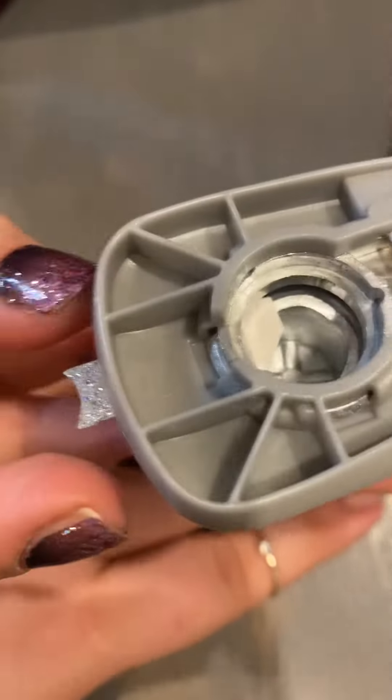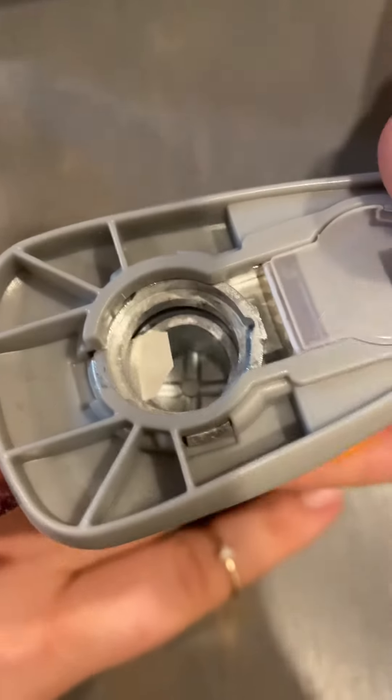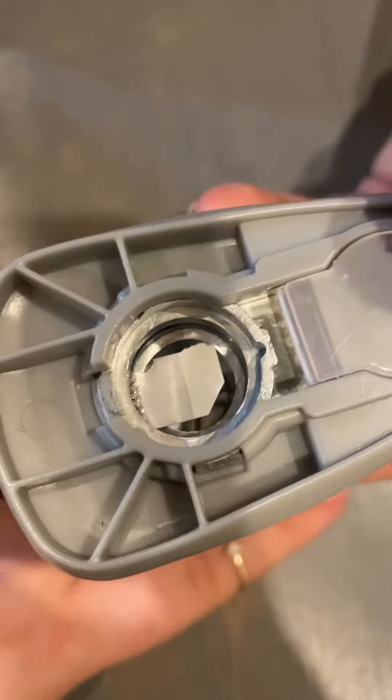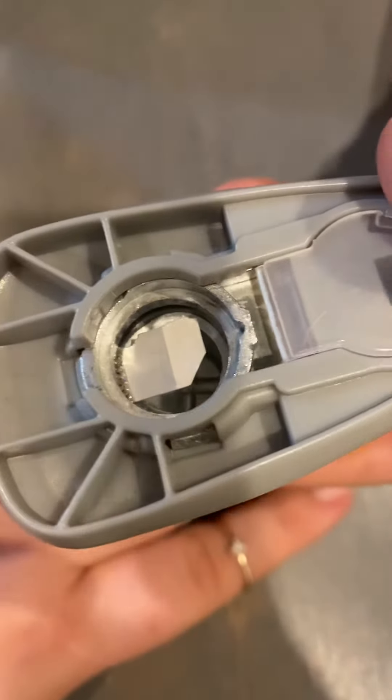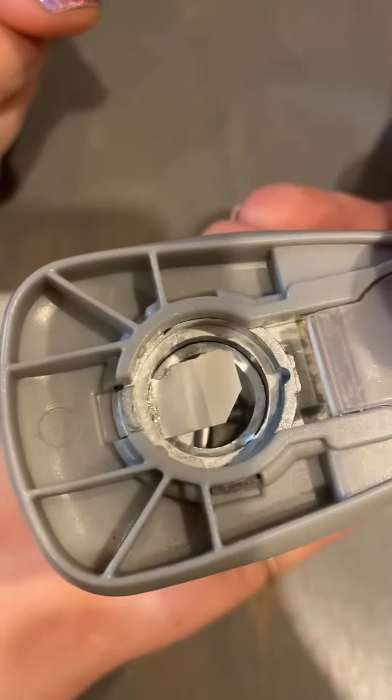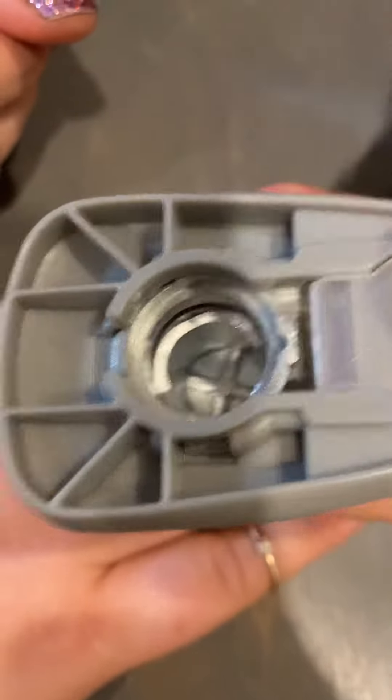And then you're going to stick this in to where it's just right there. See how the glitter's just starting to come over? And then you're going to go ahead and you're going to snap it like that.